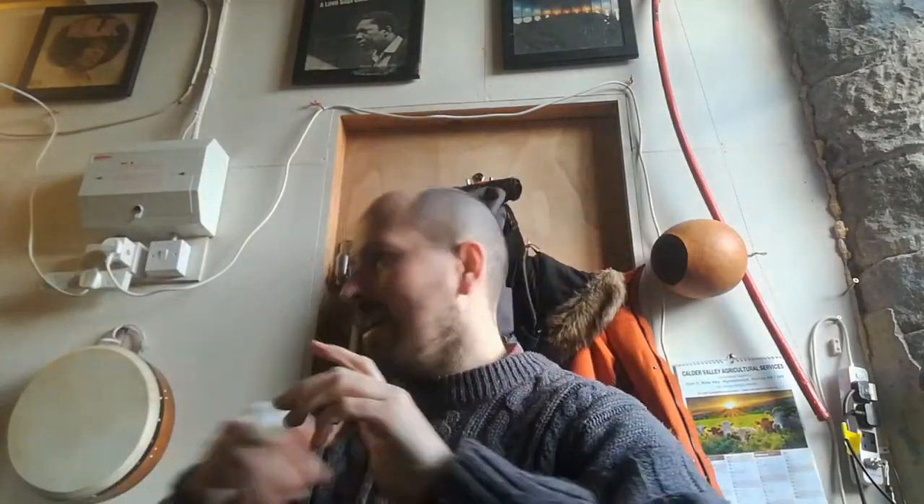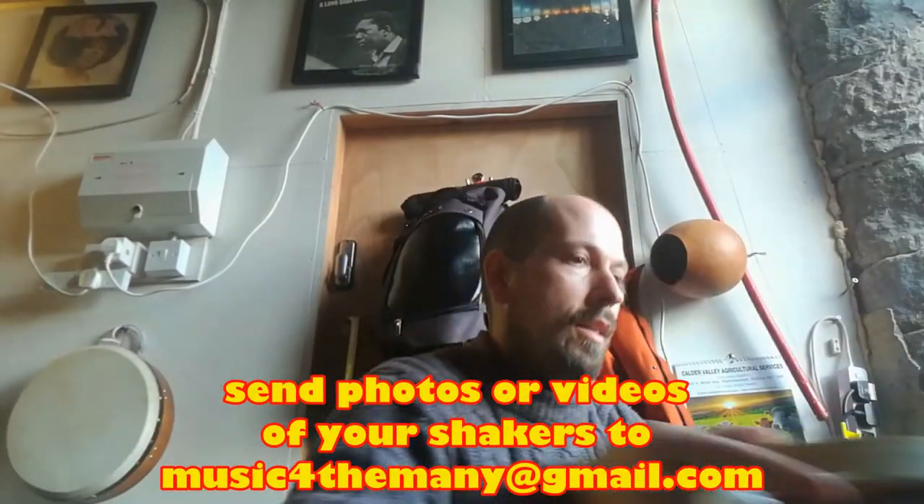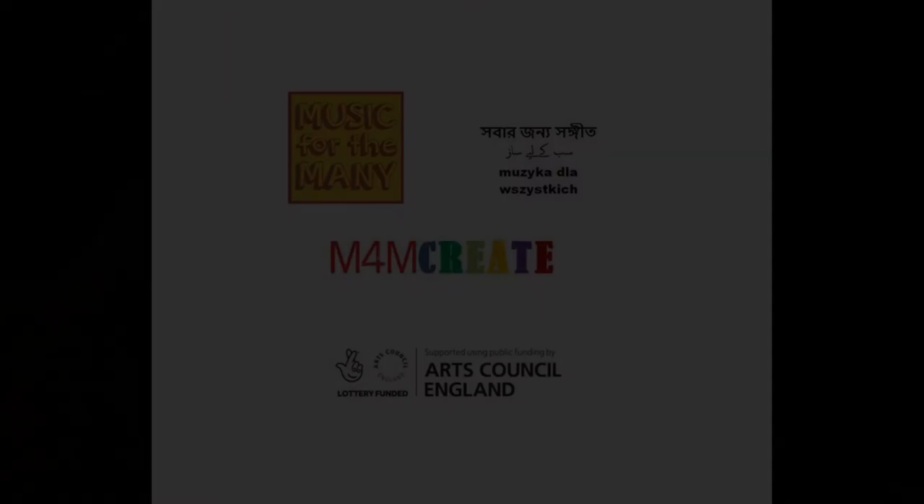Now I can play! I can play my conga, and as I play I'm also shaking as well. I hope you enjoyed that, and I look forward to seeing all your instruments next week. Bye bye!